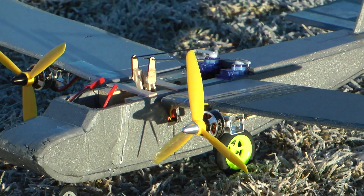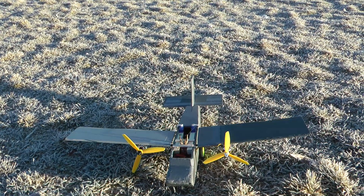But wait, there's more. Here's some random video I found on my hard drive of some little twin engine planes that never really flew that well.